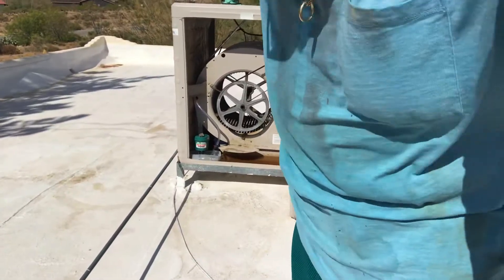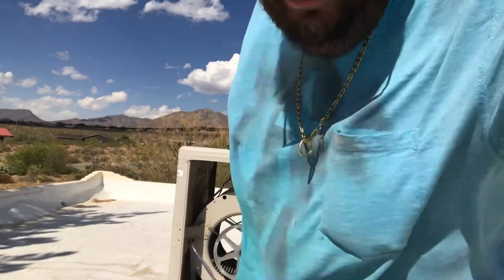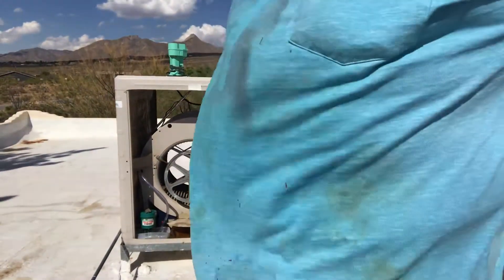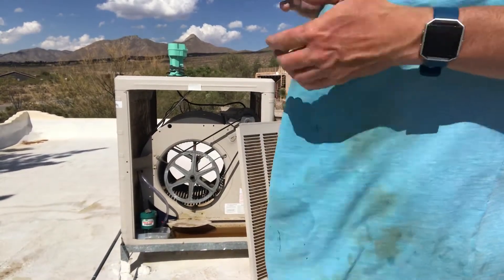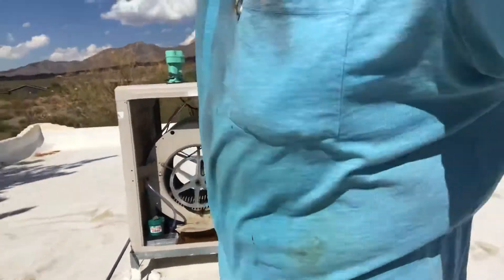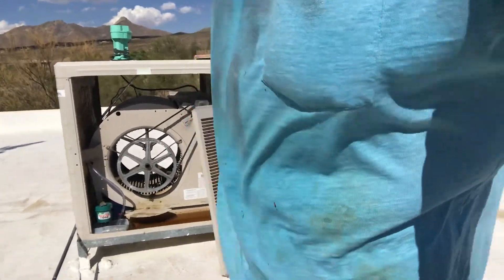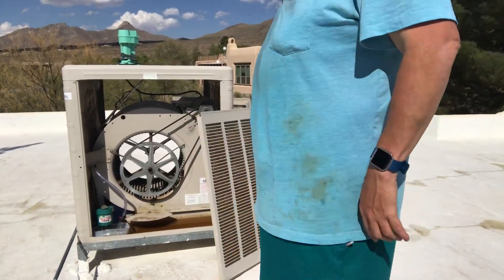They don't use these down south because they don't use these anywhere where there's a lot of moisture — the wetter it is, the worse they work. The humidity affects the way it works. If it's low humidity, these things work great. But if the humidity gets high — like when we get monsoon season and a lot of rain — it doesn't work as well.